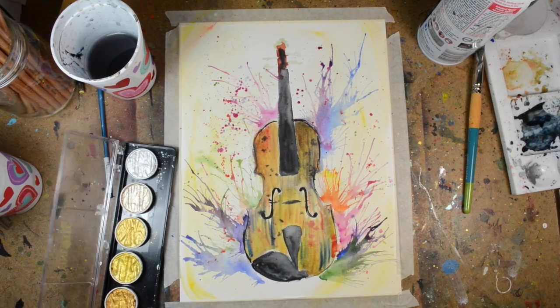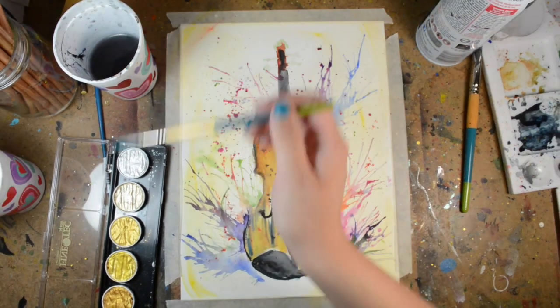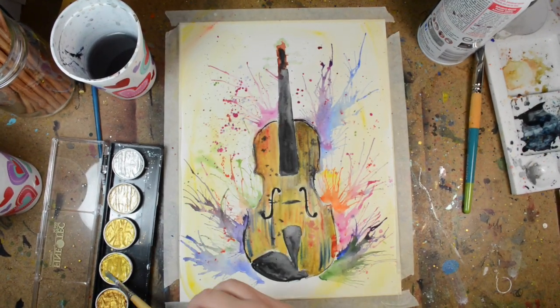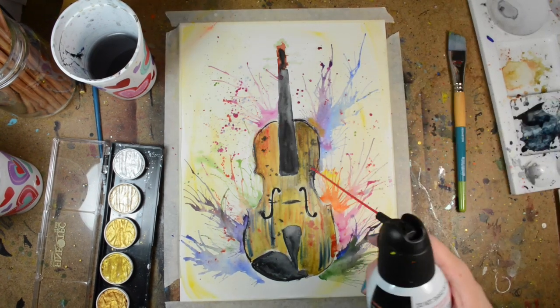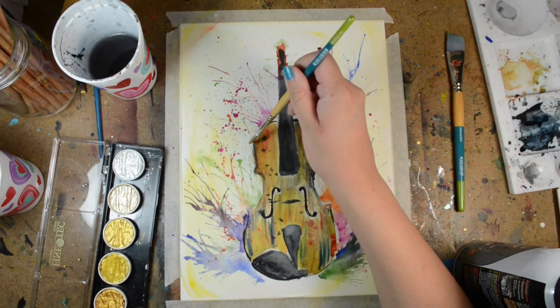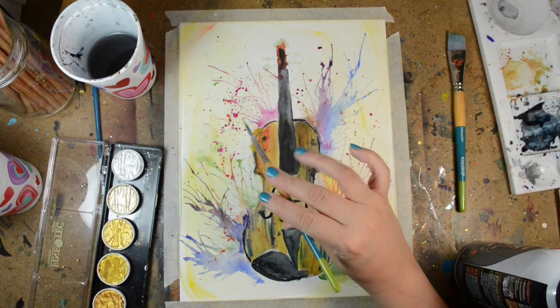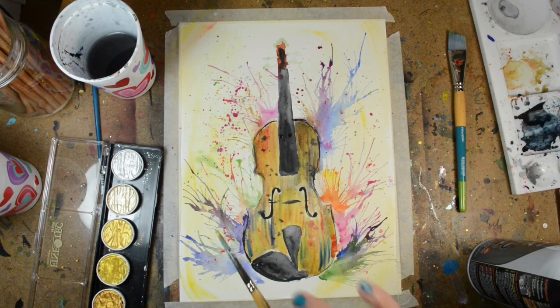Back to the violin — I really like this. I really love the splatters and the colors. Whenever I do this, I'm thinking of all the possibilities the violin can do, like all the music you can play and just the amazing experience of playing the instrument. That's just how I feel about it, and I love playing violin.